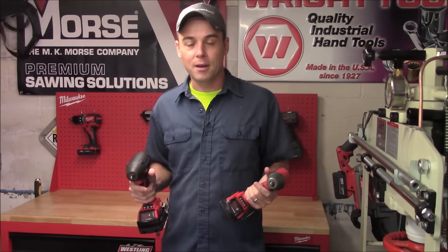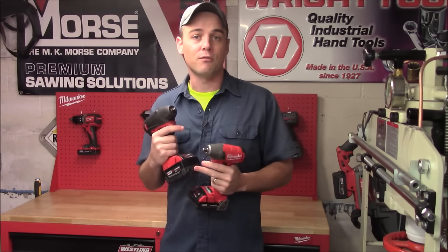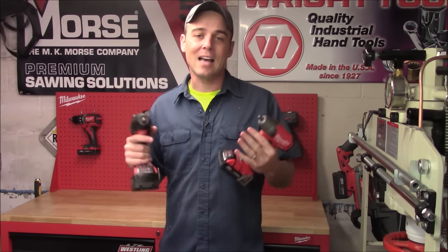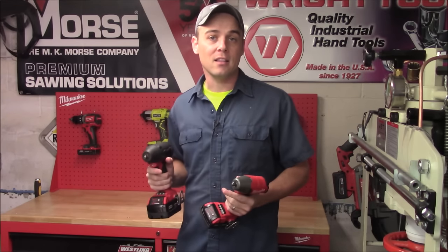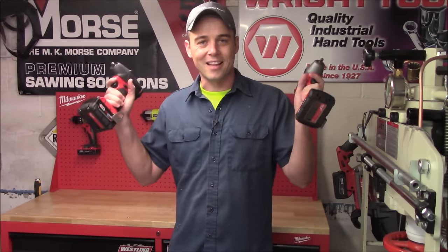Now in addition to that, because they make cordless tools as well as corded tools and they have different voltages, I'm going to focus on the product lineups inside of those brands. Today we're going to look at Milwaukee's M18 lineup, and I'm going to go through my top five picks of the tools in that series.